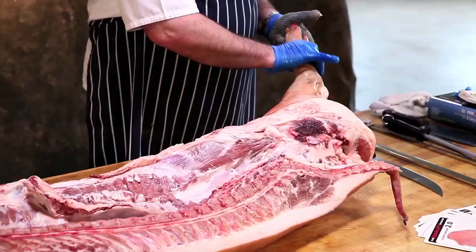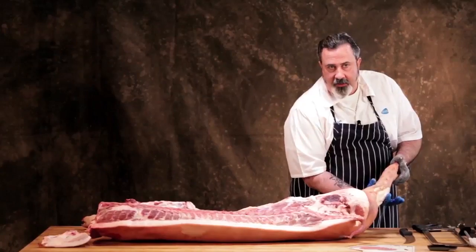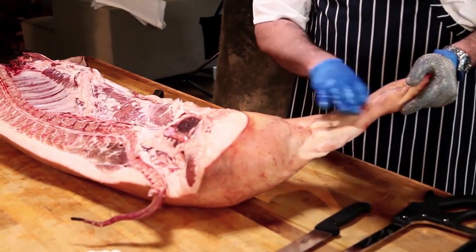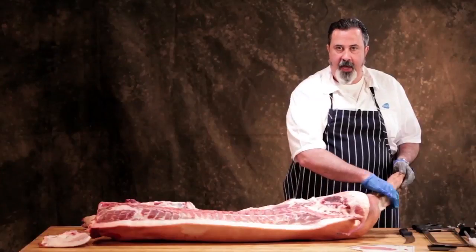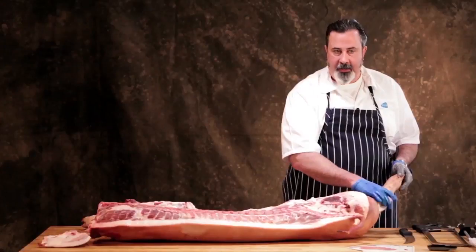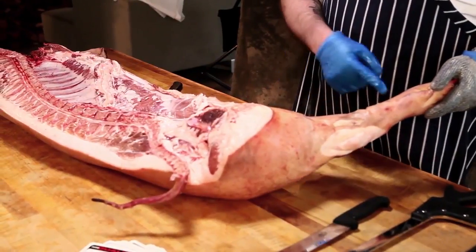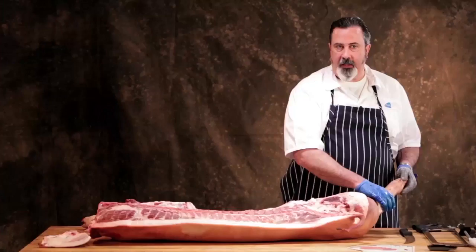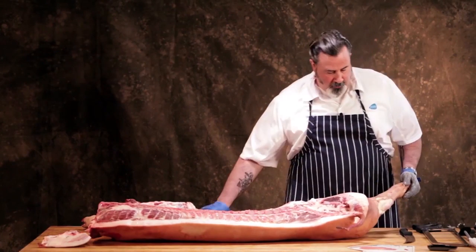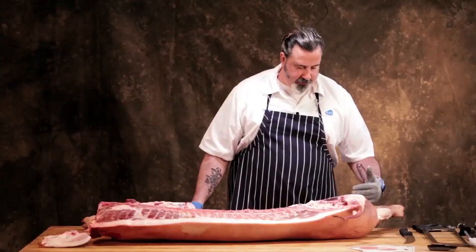This is the hind foot. The hock is actually this joint — it is not this part or this part. This is the foot, this is the shank, and the hock is the joint between the two. If you buy a ham hock, it is the foot and the shank together connected by the hock, and it's usually cured and smoked.